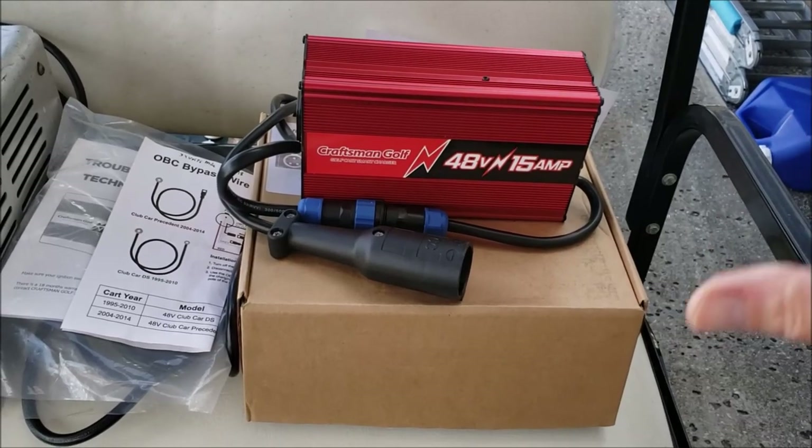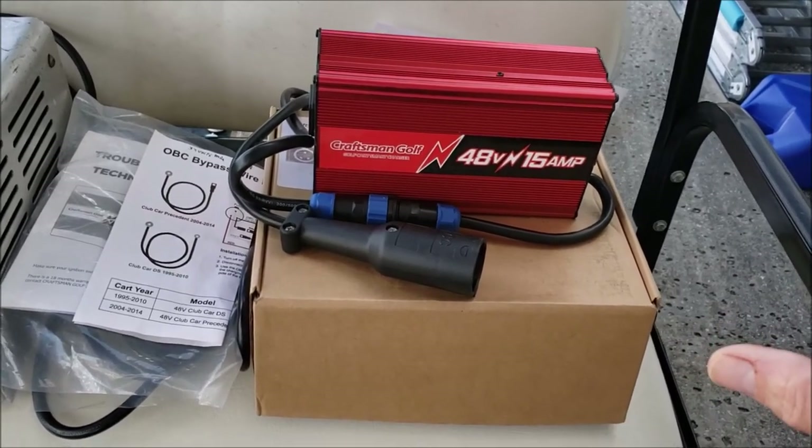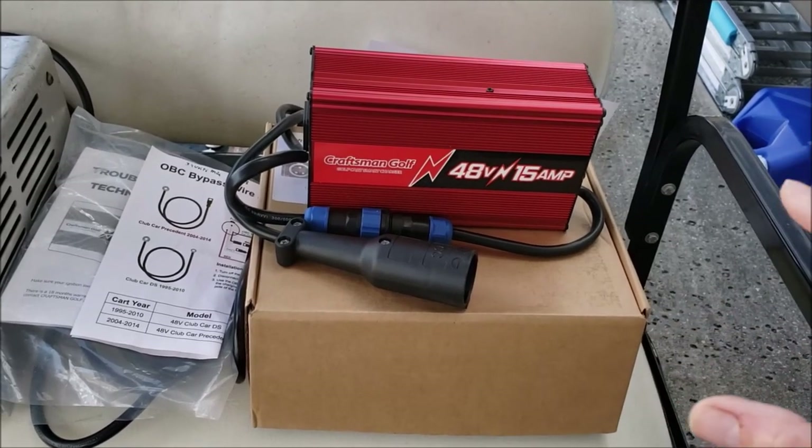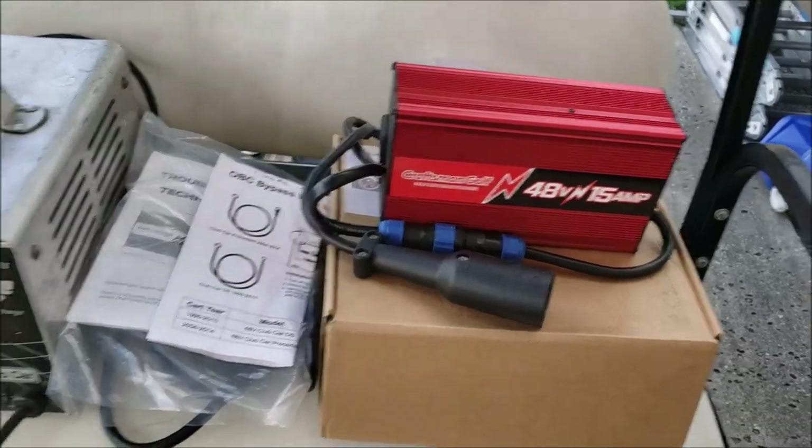With the new style chargers, it's a smart charger — it'll charge them up but then go into a trickle mode and maintain the batteries. I think it's got a three-stage charging to it. That's going to be a lot better option for us. We can plug it up for three months, come back, and we'll have fully charged batteries ready to go.